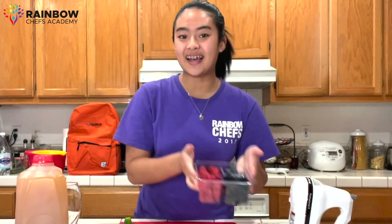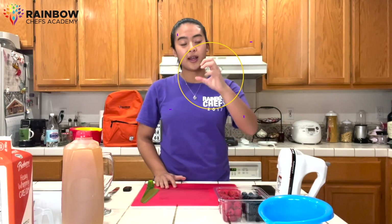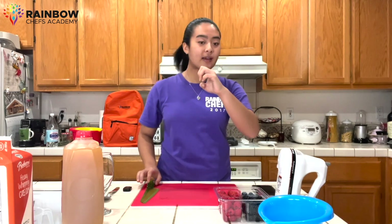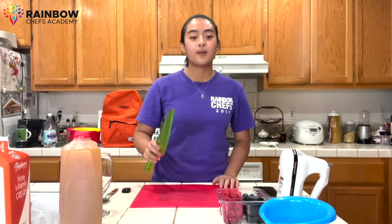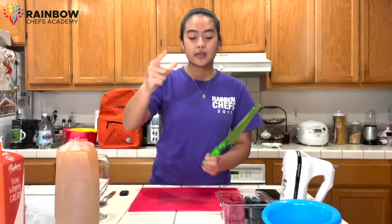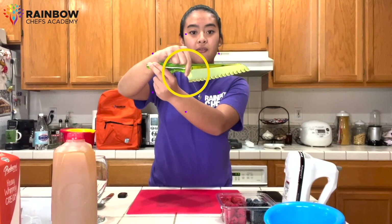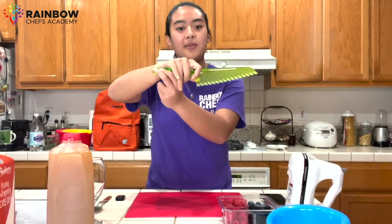Now that we've put aside our whipped cream, we're going to start slicing our berries. Whenever we cut anything in the kitchen, we always want to make sure to hold the claw fingers, so that way we avoid cutting our fingers while using a sharp knife. While holding a knife as well, we would like to use the pinch grip — using your pointer finger and your thumb, you're going to pinch the bottom half of the knife, and the rest of your fingers are going to grab the handle.